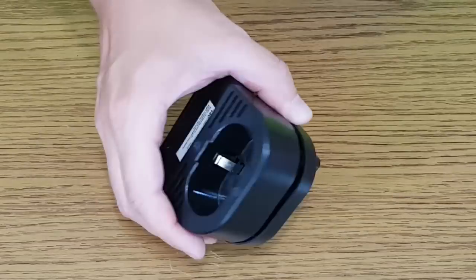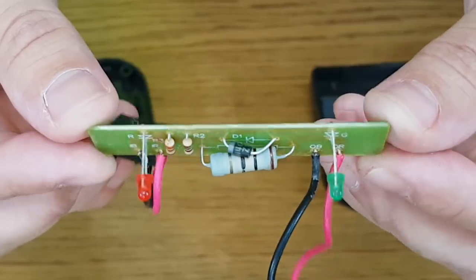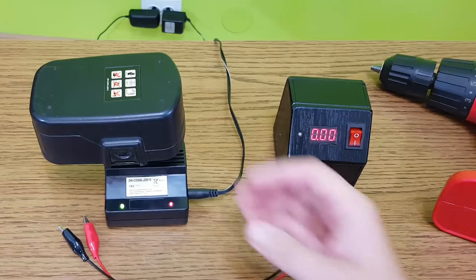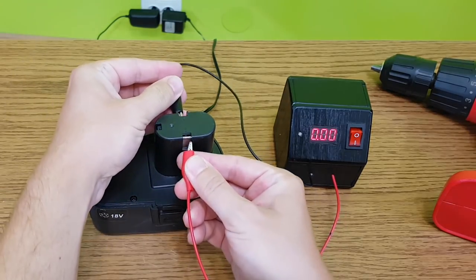Let's check the charging module. It's just a small circuit board. It has two LEDs with two current limiting resistors, a diode and another big resistor. So there is no charging controller or over-voltage protection — it just pushes 24V into the NiCAD battery. No wonder the battery is damaged after a few cycles.